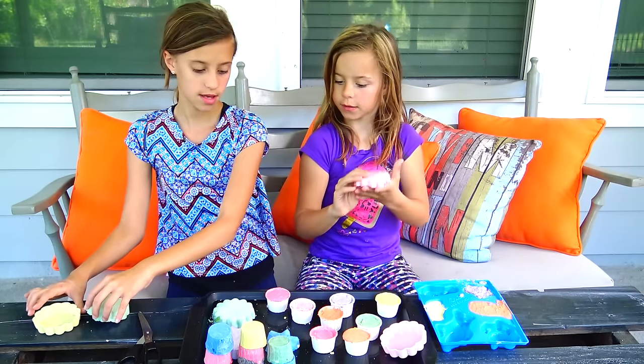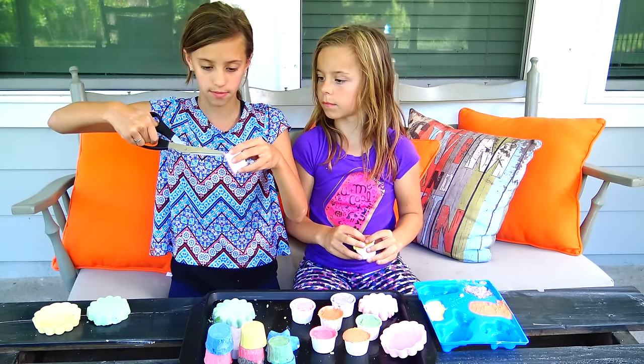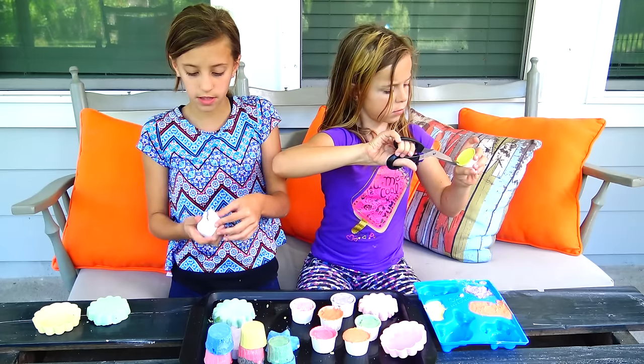Now we're just going to show you these ones. And of course, these ones take shorter to dry because they're small. Oh, you have to cut these ones out. Maybe you just snip the edge a little bit and then you can just peel it away. It should work. These kind of look like a little top hat.